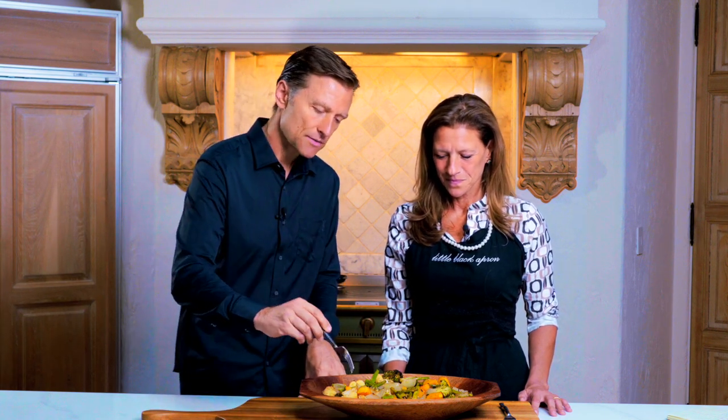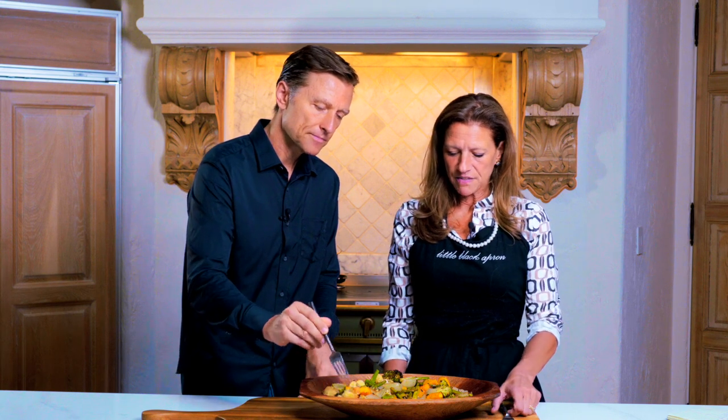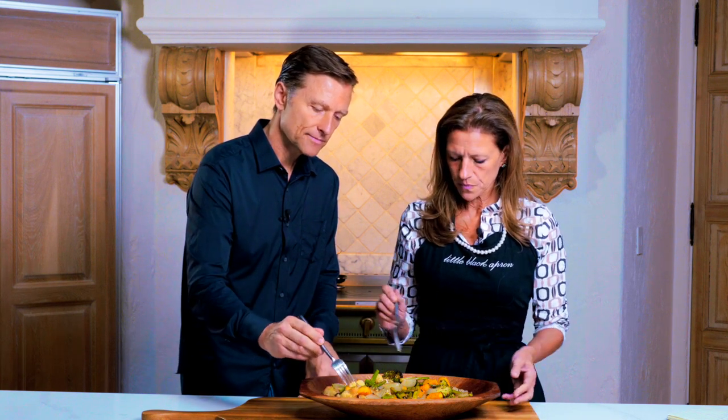I'm just going to focus on the cauliflower — I love everything in here. I'd take a big piece of broccoli but I'd be chewing that for a while, so let me get a smaller piece. It's really good. We don't need enough squash — this is a really nice side dish. Asparagus is great too — cook it up!